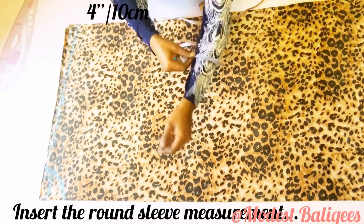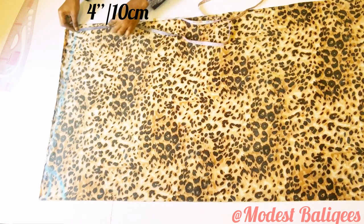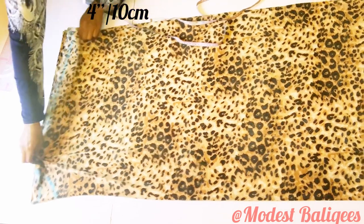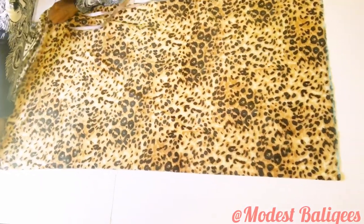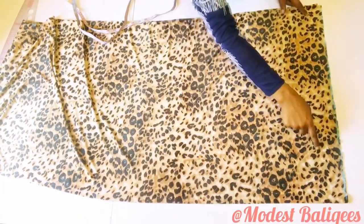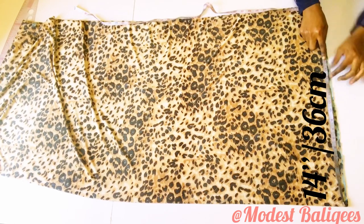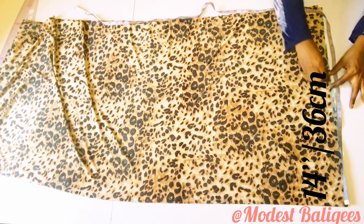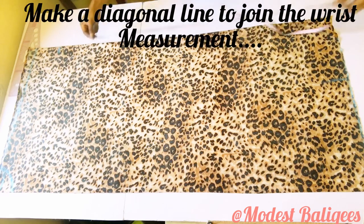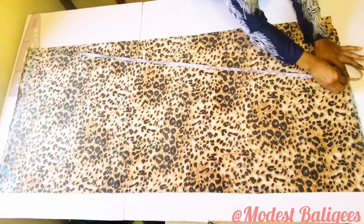After connecting, the next measurement to insert is the hand sleeve measurement. I'll take my tape around my hand sleeve and divide it by 2, taking 4 inches or 10 cm there. For the lower part of the abaya overhead piece I'm taking 14 inches, because I don't want it too wide — so 40 cm there. Then I'm making a slant diagonal line from the 14 inches point to the round sleeve measurement point.